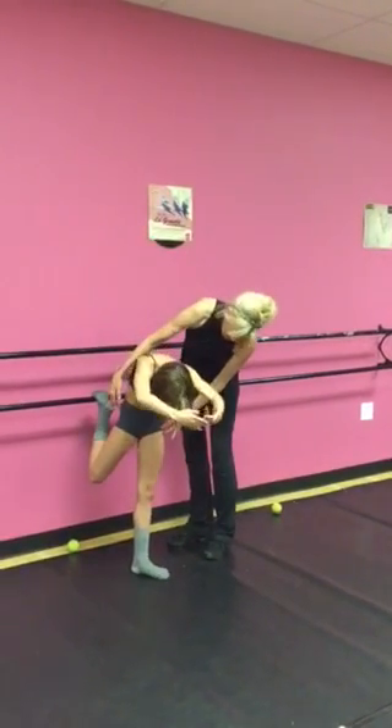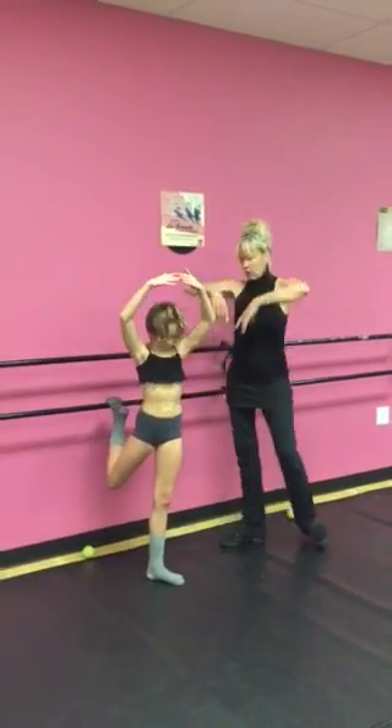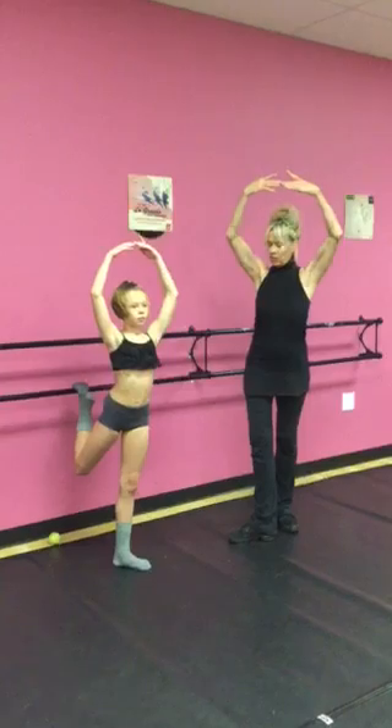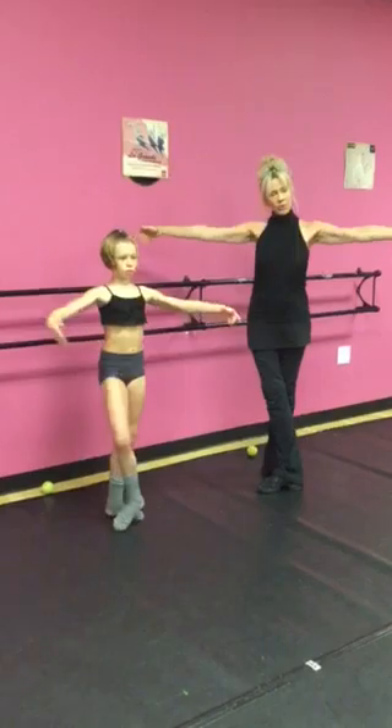Keep your weight over your standing leg. And then round and back. Okay, we come to passe. Arms come to first. Heel forward, hip down, thigh back. Close to fifth as you open the arms.